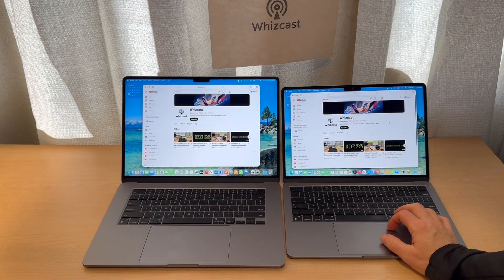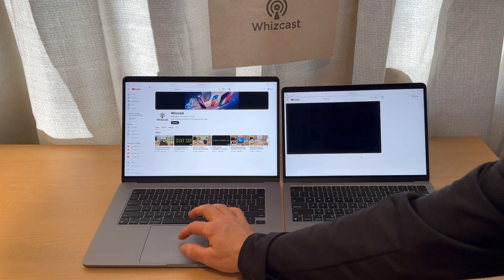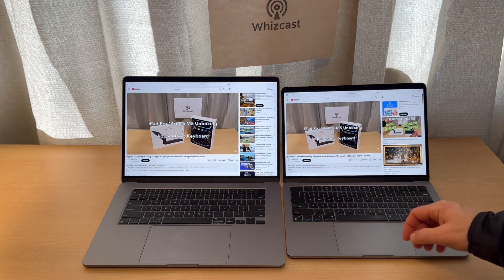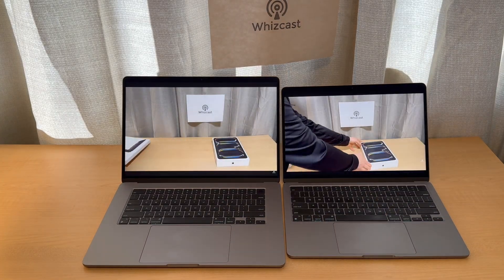If you watch a lot of YouTube videos, you can see what that looks like on both models, and going into full screen you can really see the difference in screen size between the two.